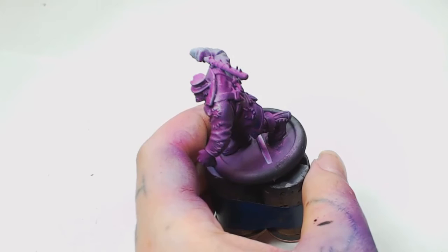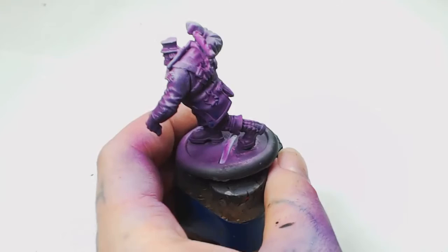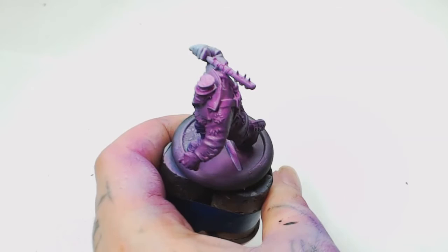Now we're going to use the Wolf Grey again to re-highlight the hot spot on his shoulder. That's just to give the shades more depth and bring up the colour at the top to make that purple even more vibrant. As you can see, if you get the angle right you can see all the shades in between the creases of his sleeve.